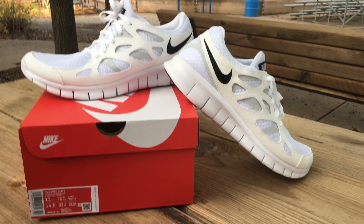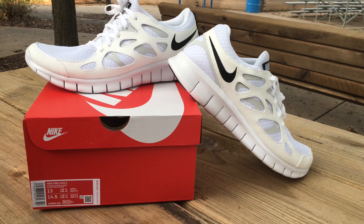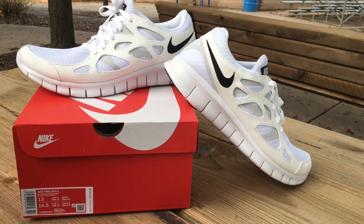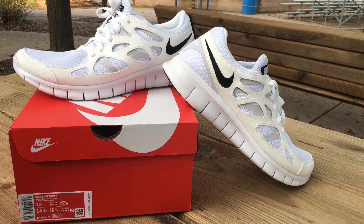So anyway guys, have a good day. Thumbs up. Stay safe, and get vaccinated. Get your vaccination and wear your masks, and just get out and enjoy. Buy some shoes. Later, guys.